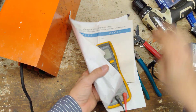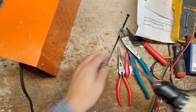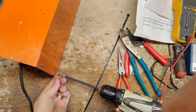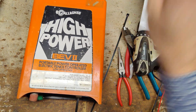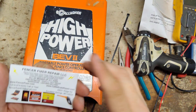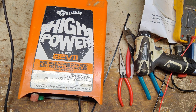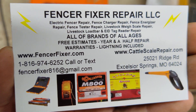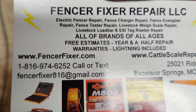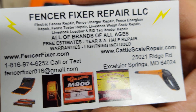Alright, well this one's basically done. I'm going to put the screws back in the bottom to hold it together. This 40-something year old unit is going to go right back out to the farm and start working again. Let's plug this in and see how loud it is with the case on it now. Still pretty loud but it's working. So if you've got an old unit, send it on in here - let's take a look at it for you. FencerFixer.com is our website, and CattleScaleRepair.com is our other website for working on cattle scales and mill boarders.